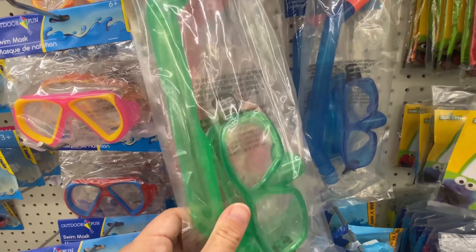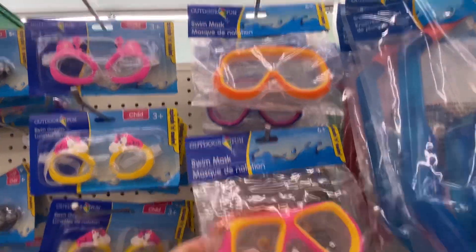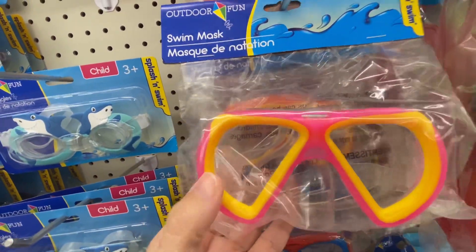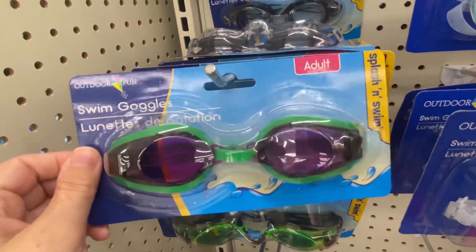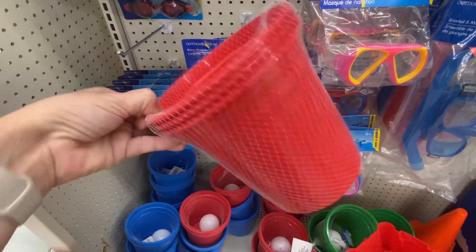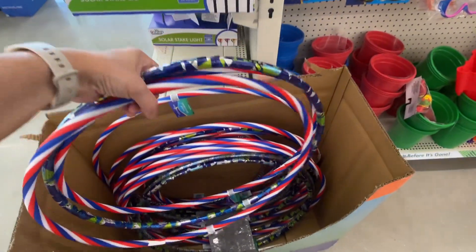They have some snorkel masks and some swim masks. I think these are kids' size, and these are kids' size too, and some adult ones. Here's a giant pong set. They're kind of running low on their hula hoops — they used to have a lot more than this.